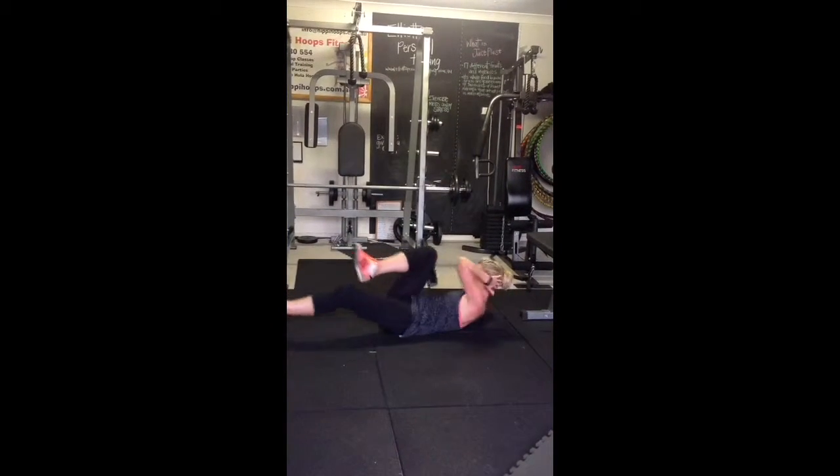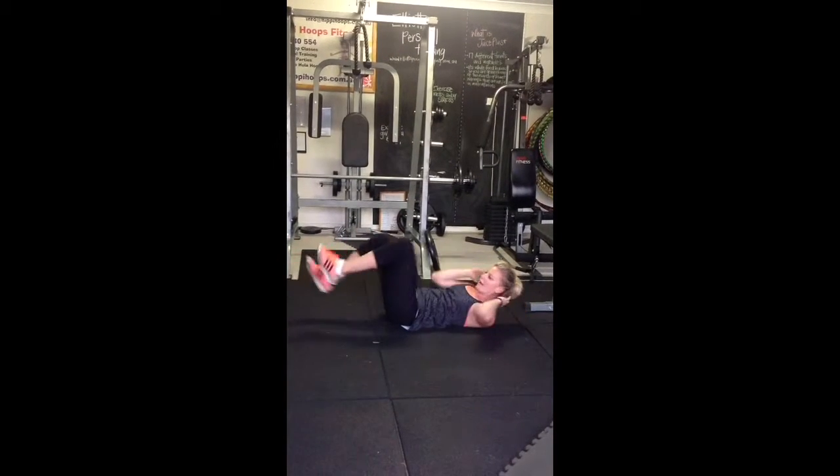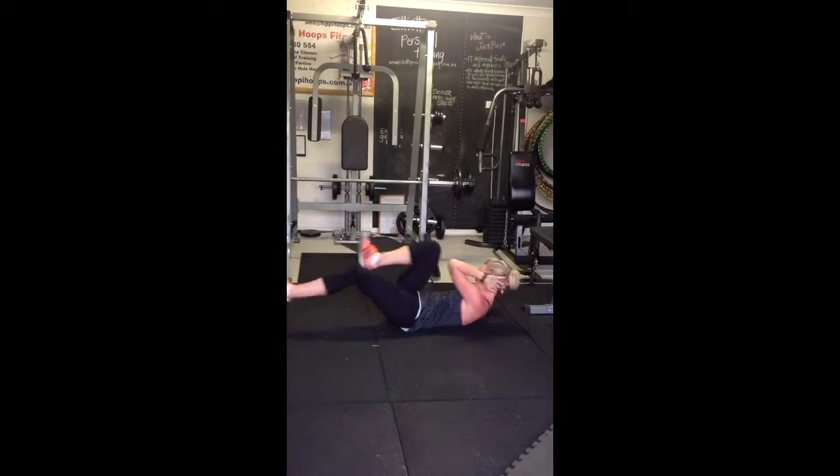The second option is get your legs out nice and straight. None of this, because it doesn't do anything nice.